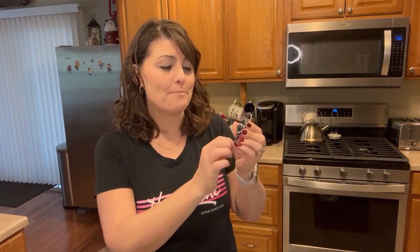The badge reel is a nice way to keep your ID handy. It features a metal clip so you can hook that onto clothes.